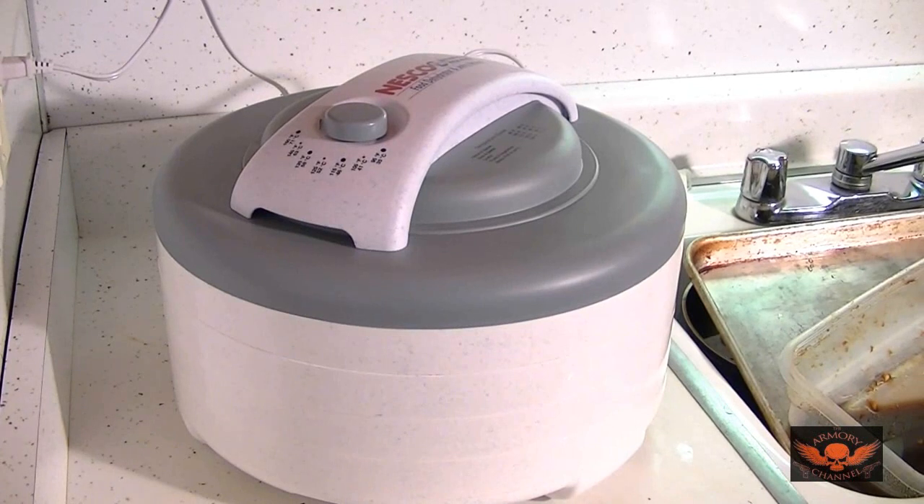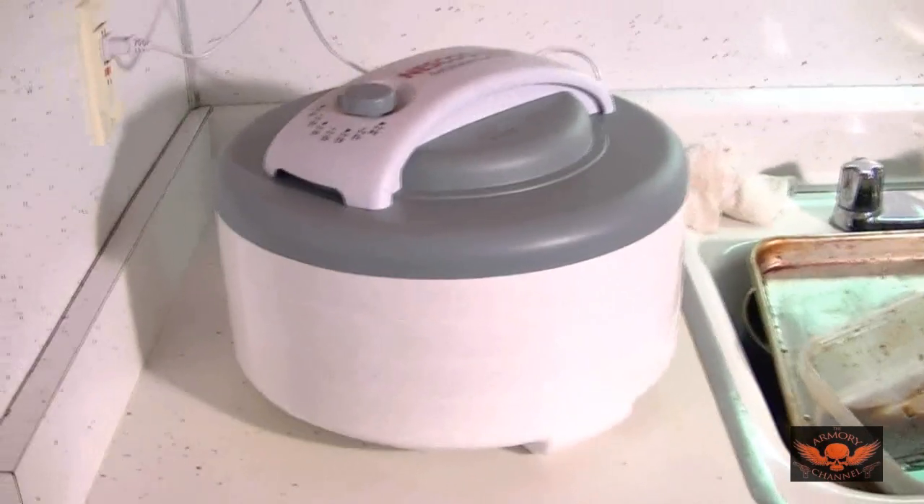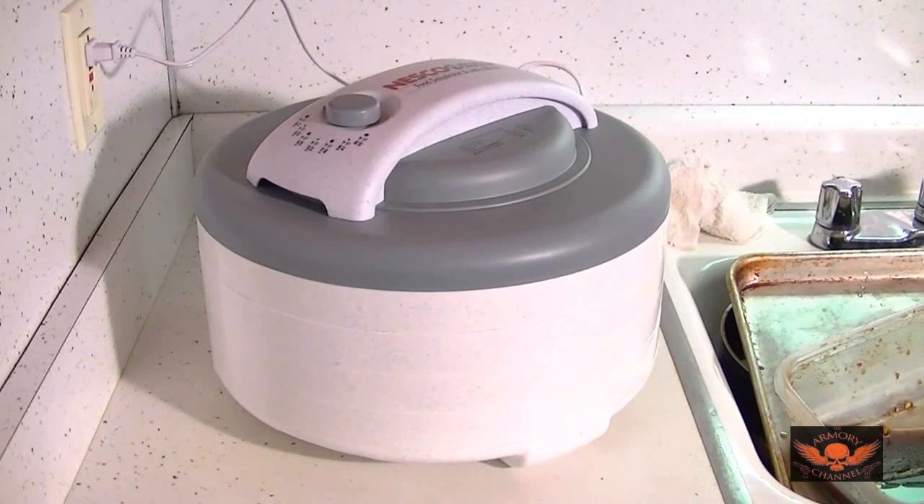Alright, it's all in there. All the trays are full of beef jerky. I've got it set on 160 degrees and the minimum is four hours, but I know it won't be done in four hours. It is exactly 12 o'clock right now, so I'll check it at four o'clock and see where we're at. It might need a couple more hours. This is supposedly a really good dehydrator — it was expensive. It basically just blows hot air through the trays.